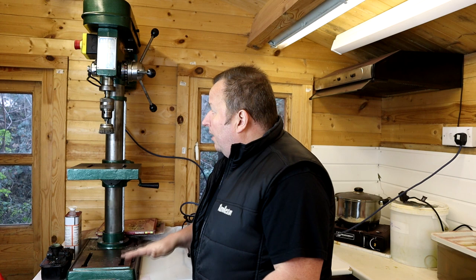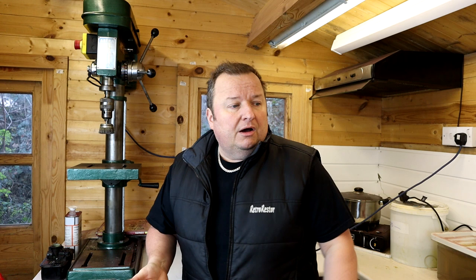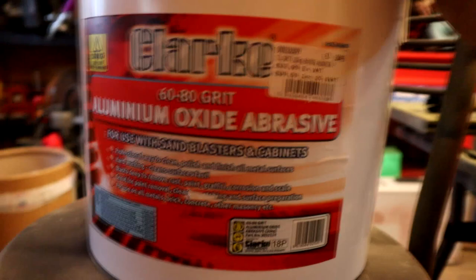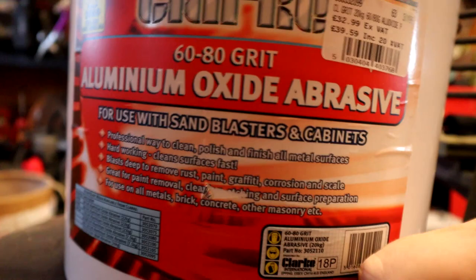I'm going to be lowering it and putting it in a different position over the other side of the workshop - lowering it down to a more normal height. It's a very handy tool and I've used it many times already on the Retro Hacks channel for polishing and buffing. People did mention before that I've been using my pistol drill with wire wheels, and they said I should get a decent buffing wheel. Well, I've gone out and bought a new one. I've also bought some of this aluminium oxide abrasive for my sandblasting cabinet - someone asked about this the other day. I get it from Machine Mart and it comes in at £39.59 plus VAT.